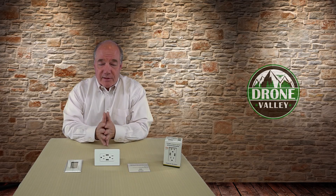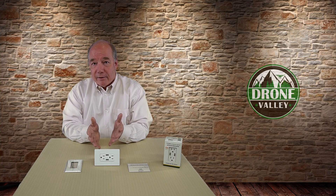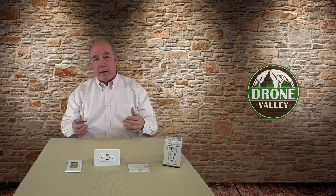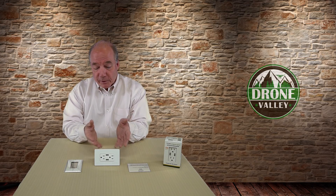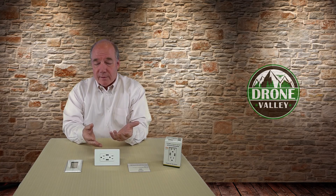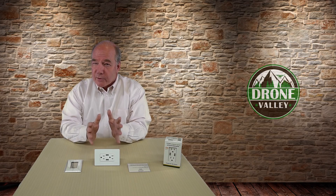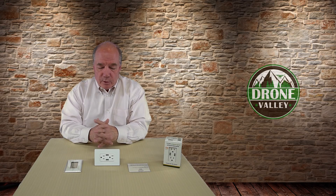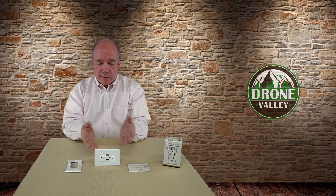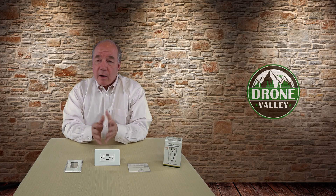I've got these things all over my house — pretty much anywhere I'd normally plug a charger in, I've yanked the outlet out and replaced it with this, and everybody loves it. One of my pet peeves is that no matter how many chargers I buy, my kids are always borrowing them and they never come back. Having these built-in outlets means nobody can steal the charger. I've got them in the kitchen, the living room, and a couple in my shop.